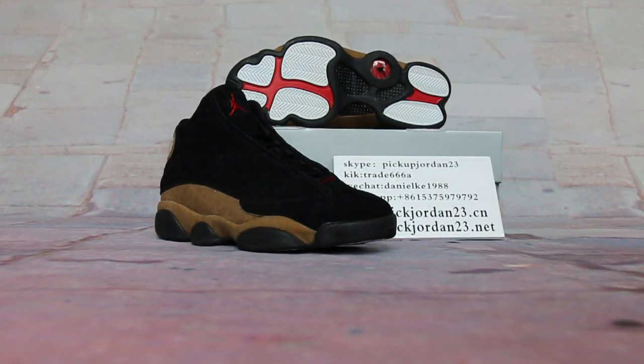Hi guys, this is Nessie from pickjordan23.cn. Also, we are pickjordan23 on yours. Great stuff with my LB trainers. Welcome to this review to show you new release items. You can follow in the way first with your LB trainers, like kicktrade68 or pickjordan23.